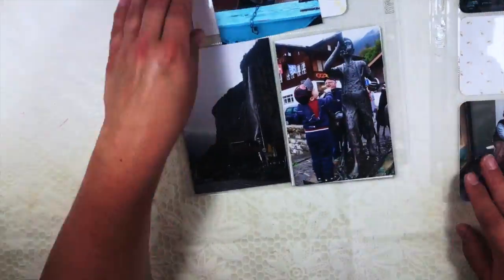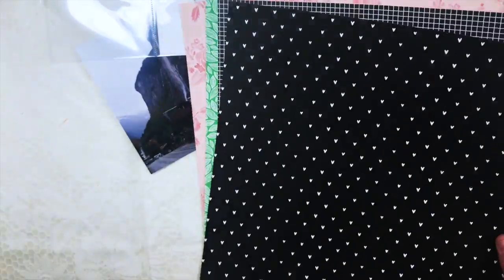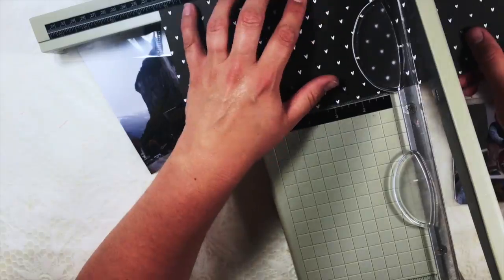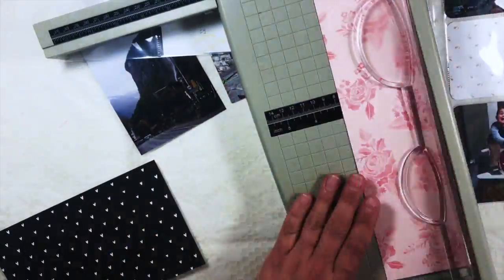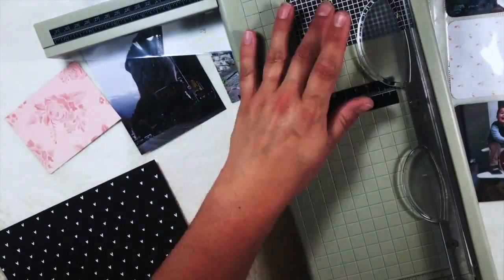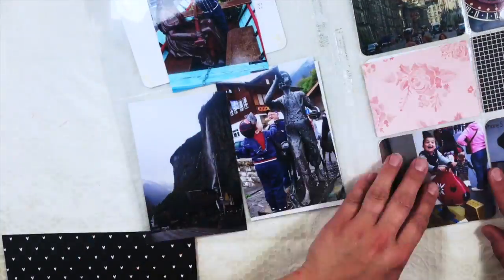Hello and welcome to my newest process video. This time I'm doing a process video for my pocket pages layout. It's a combined pocket pages and scrap album — what I'm actually doing is my holiday album. If you've maybe seen my previous video, you'd know that I'm working on an eight and a half by eleven album, combining scrap layouts with pocket pages. It's not project life, because I'm not actually doing project life, which is a bit different.